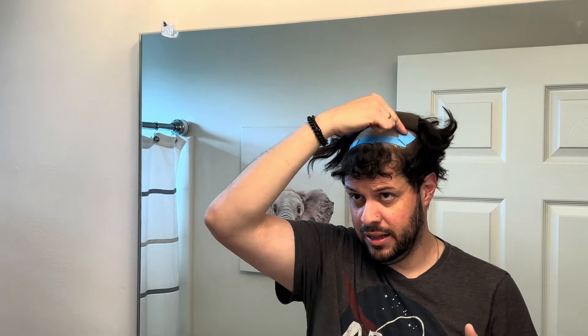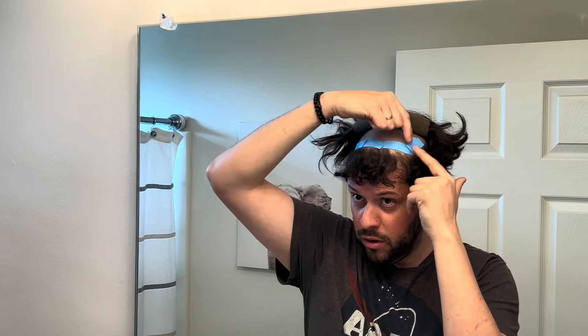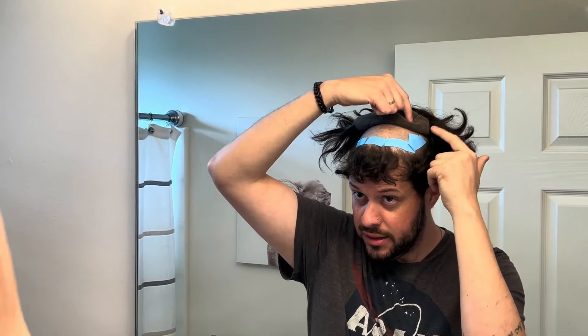I do the whole area here — place all the tapes around. You don't have to follow the line exactly. For example, for my hairline I found it better to put one like this and one like this. It doesn't make a difference as long as you cover all the border around your natural hair. Once everything is set, I just start peeling the backing out.